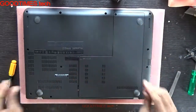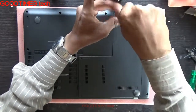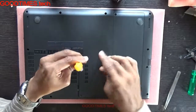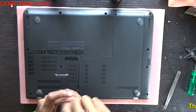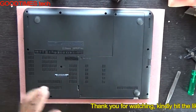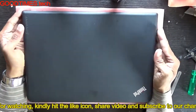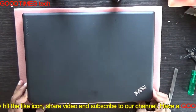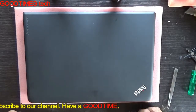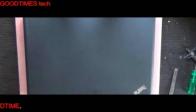Push the back door in place, fasten the screws, and you are done. Hope this video was useful for replacing or upgrading the RAM of your Lenovo ThinkPad E450. If it was helpful, kindly hit the like icon, share the video, and subscribe to the channel if you haven't yet. Thank you for watching — have a good time.